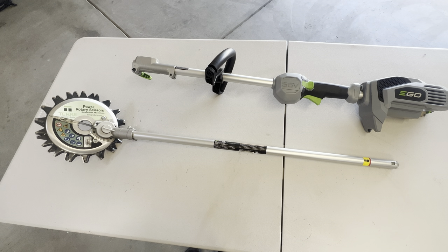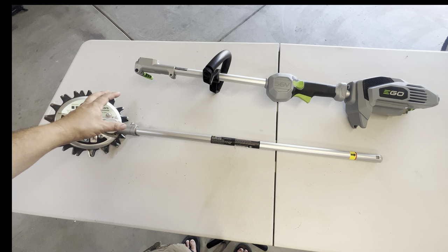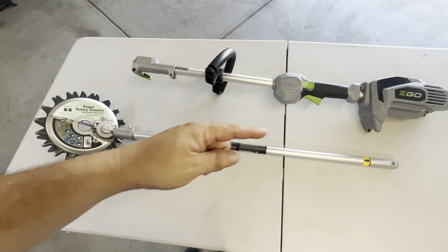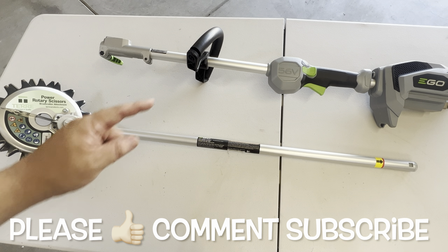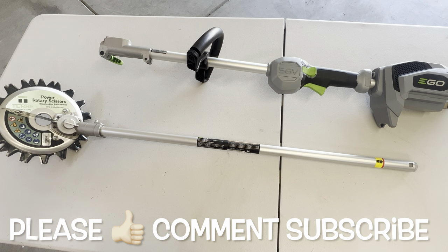For those of you new to the power rotary scissors, whenever you're looking at the pricing online, all you're purchasing is the actual head unit — it does not include any type of trimmer or attachments you might need to make these things work. As for why I chose Ego specifically: in addition to the battery option, Ego is a product I've already invested in and I have other tools in their lineup. So it just made sense to purchase an optional shaft to adapt my actual rotary scissors to my existing Ego trimmer.